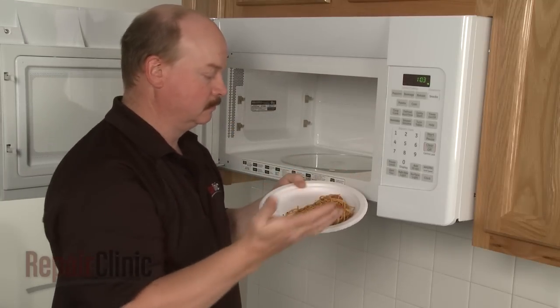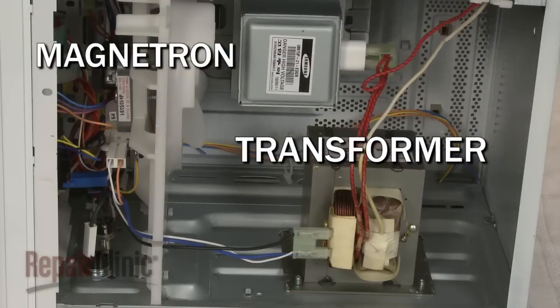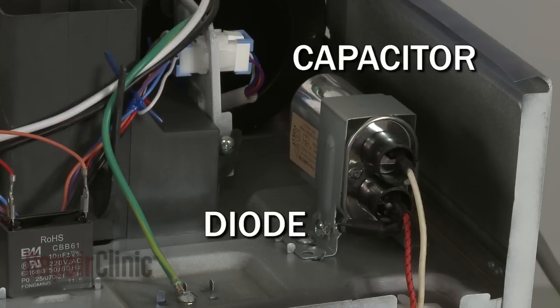If the microwave is not heating, the magnetron, transformer, capacitor, or diode may have failed and require replacement.